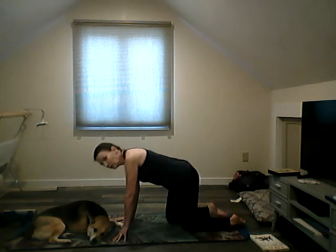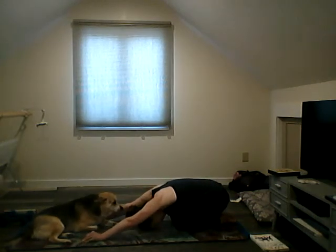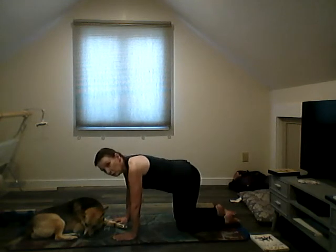All right, we're gonna start on our mat and do a child's pose. Come sit back on your heels, reach your forehead down, and breathe. Then roll up and come to a four-point stance.